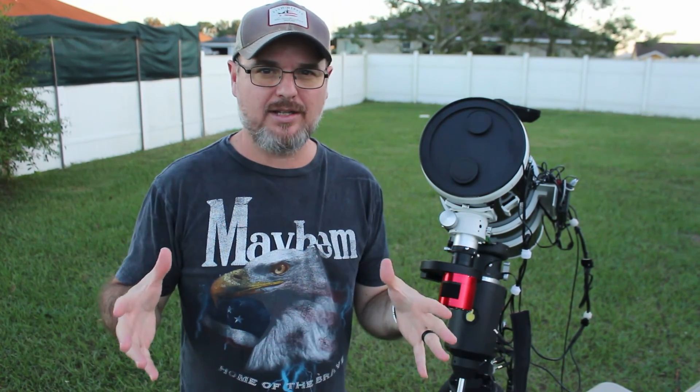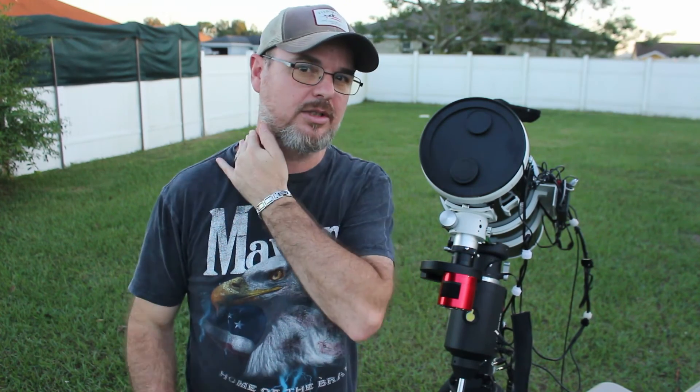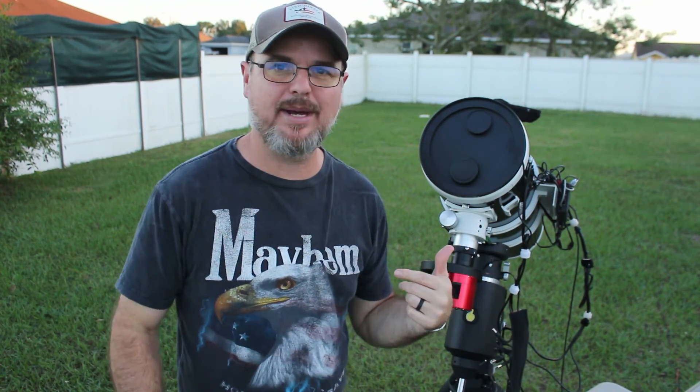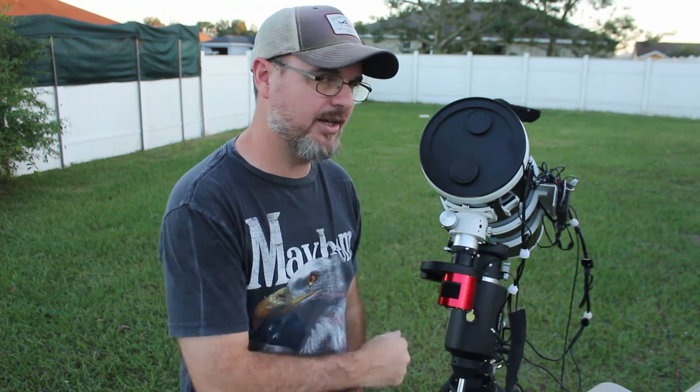The Cheshire eyepiece and the laser are all great to get you somewhat close, but defocusing that star — getting on a bright star and running the focuser all the way in and watching that star bloom — is amazing. If your center obstruction isn't centered, if it's off to one side, center it up with the primary mirror adjustment screws.